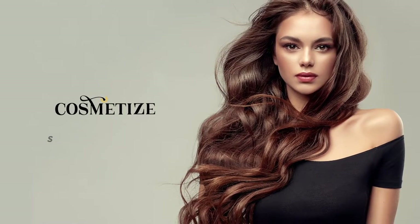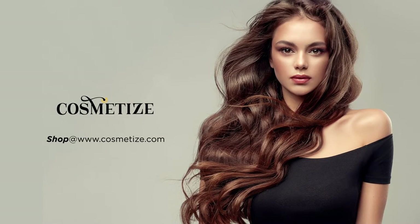Give your hair all the love and style with Paul Mitchell Products on Cosmetize UK.